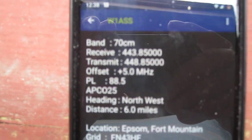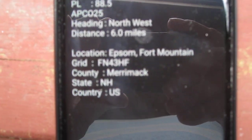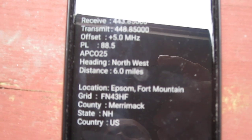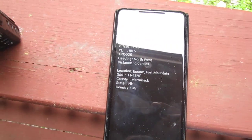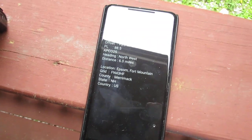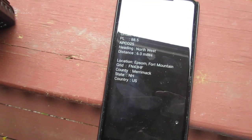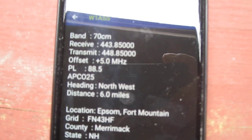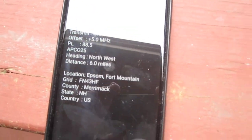You find a local repeater — I like this one, W1, which is right next door to where I am now in Deerfield, New Hampshire, and that one's in Epsom, New Hampshire. It tells you the frequency and PL tone, and when you click on it you get more detail. What's cool is it tells you roughly where the repeater is — for example, heading northwest of my location — so while driving you can focus on repeaters in the direction you're heading.